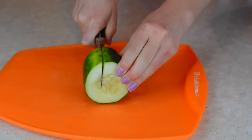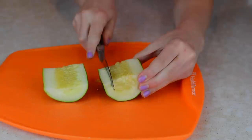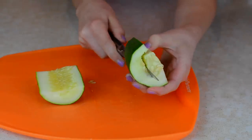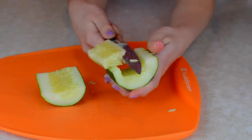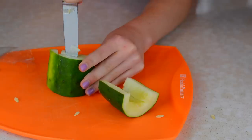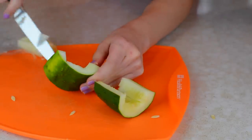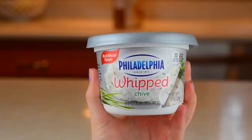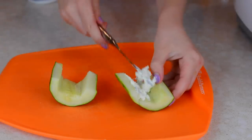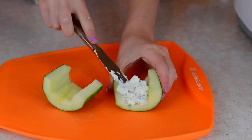I'm just taking a cucumber and cutting it about a few inches long, then cutting it in half and taking out all the seeds. After they're all hollowed out, I'm going to be taking some cream cheese — it doesn't matter what kind, you can get reduced fat or whatever. I just really like the chive cream with it.